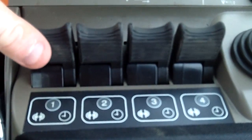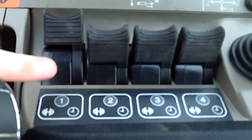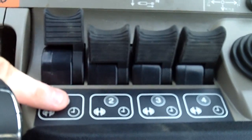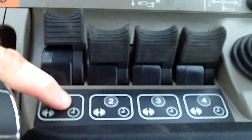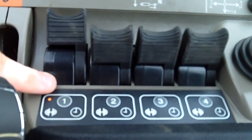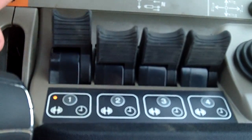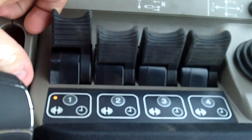First of all, I always put the remote down into float. This number one button right here also serves as a motor mode button. Notice that the light comes on — it shows that it is in motor mode. So when I pull the remote back, you can hear the pump is running.